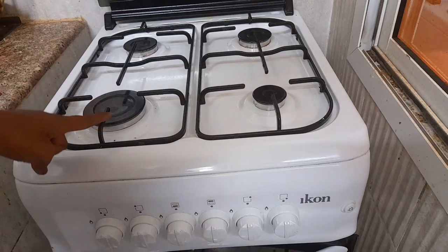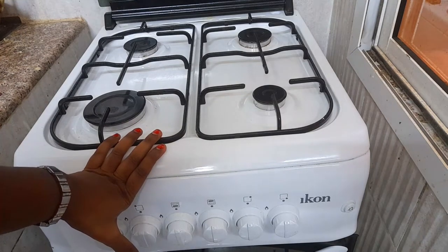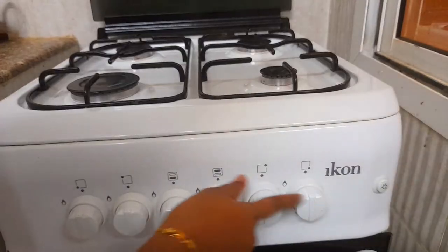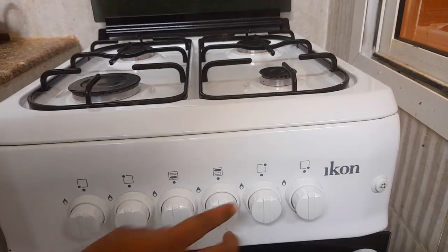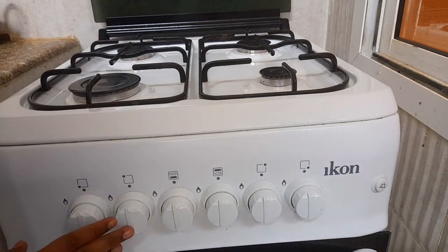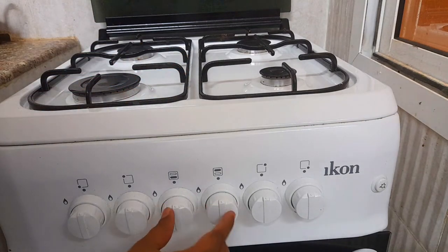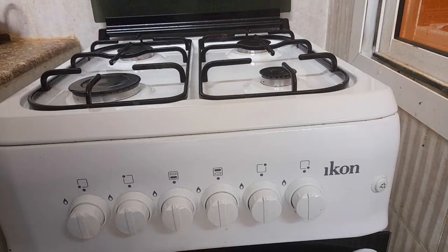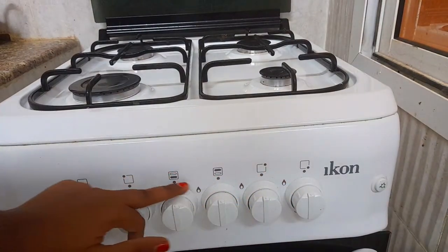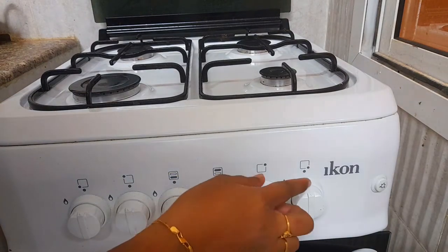We will set down the oven. If we use the gas, we will use the electric power. Here we have 7 buttons. Here is a lighter button, here are 6 buttons, here are 4 buttons. We have 2 gas buttons, we have a grill, we have a picture for easy identification. Now we have a dot.